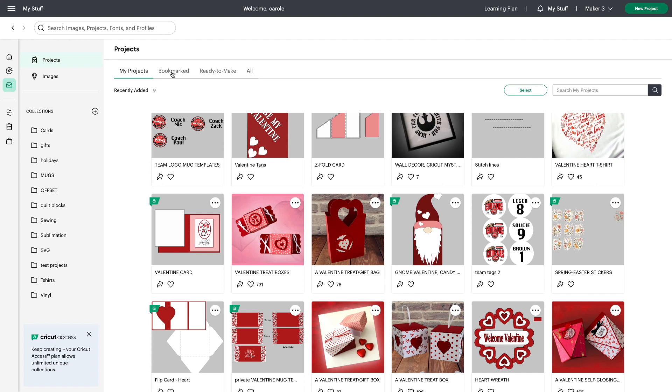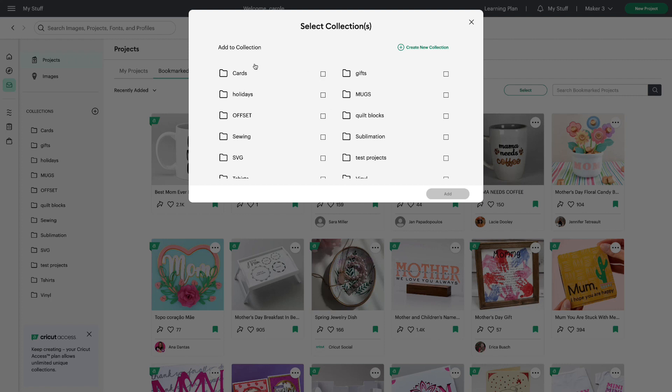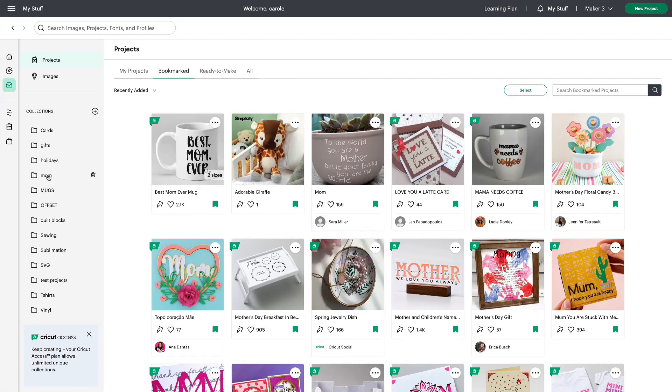Let's go back. I'm going to go to Bookmarked and you can see these are the projects I've already bookmarked. From here I can click on the three dots at the top right and if I choose to I can add to collections. This will give me the option to choose any of the collections I've already created, or I can create a new one just by typing in what I want to call it and clicking create. That adds the project to my collections — we can see that collection right here called 'mom.'